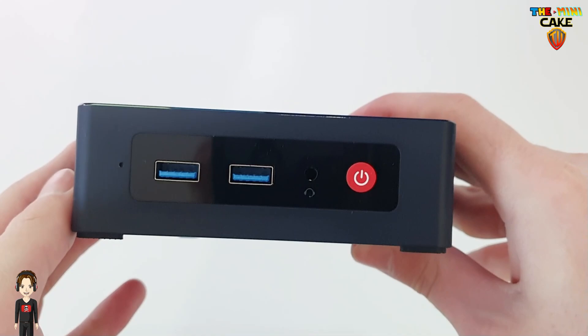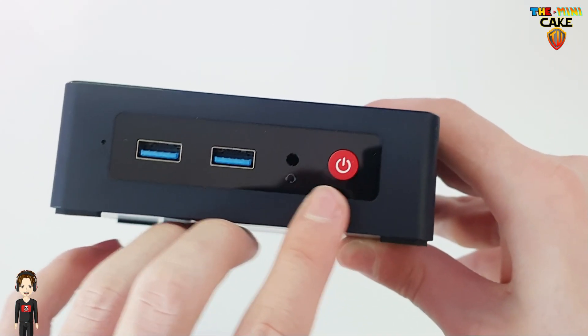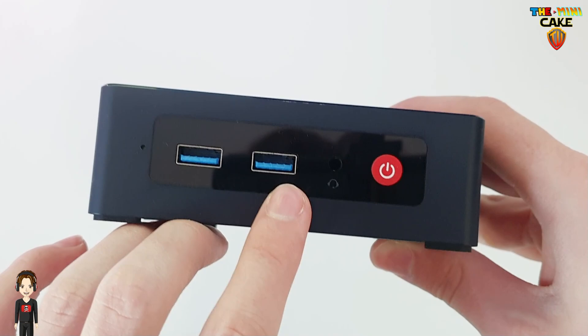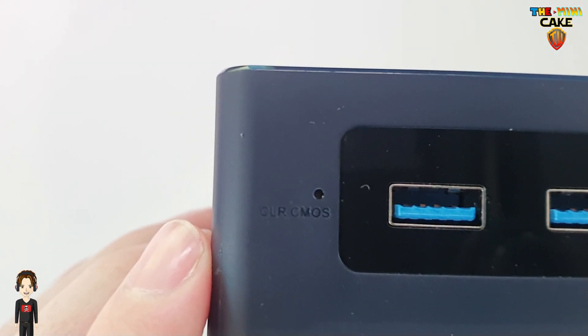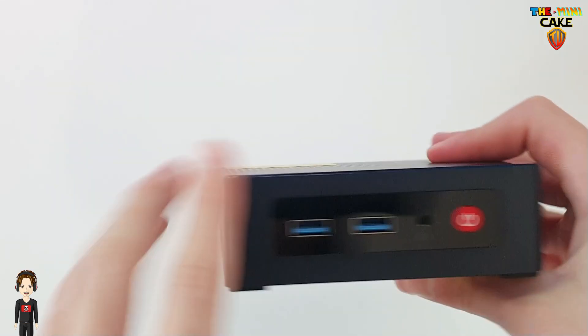Sur la face du devant, on retrouve le bouton ON-OFF, une prise jack, deux prises USB 3, et le bouton Clear CMOS qui vise à réinitialiser le BIOS. De chaque côté, on retrouve les aérations.